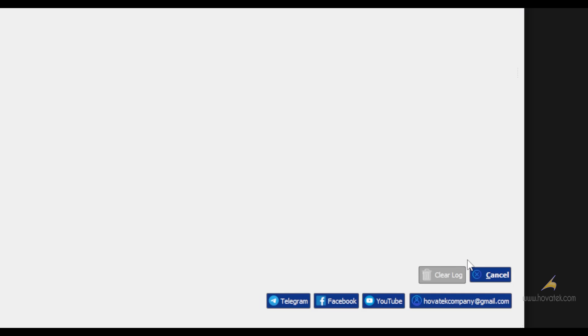Now you need to power off your device. For some devices, you have to connect with just the volume down button. Some you have to hold volume and power. Some you have to use a test point.